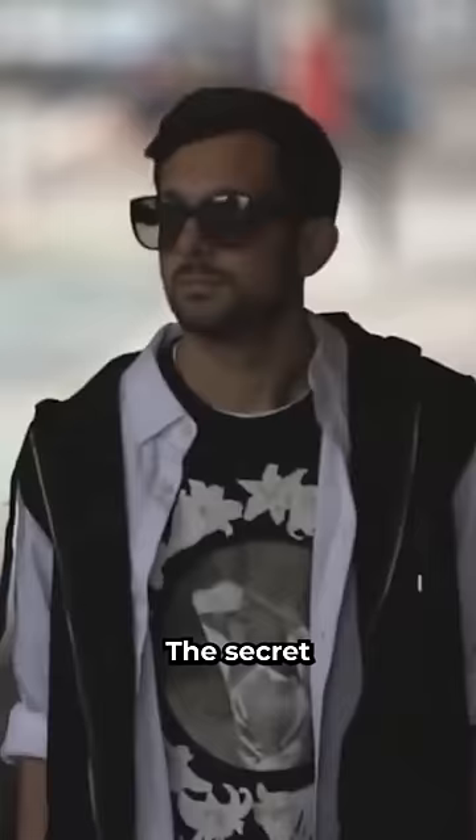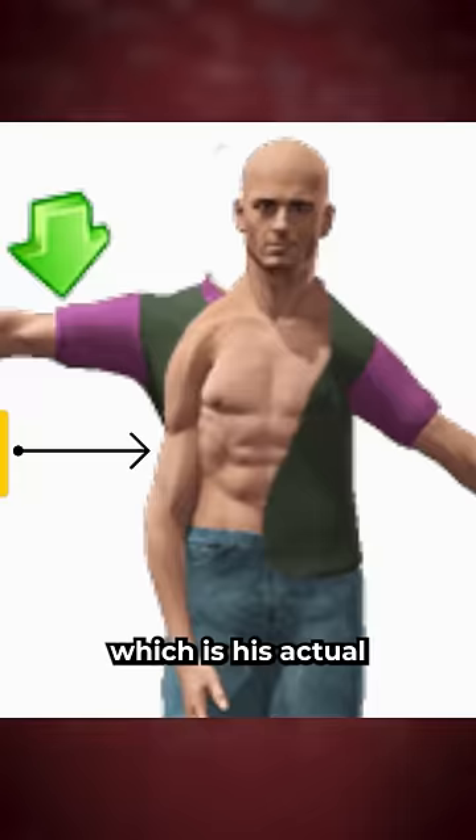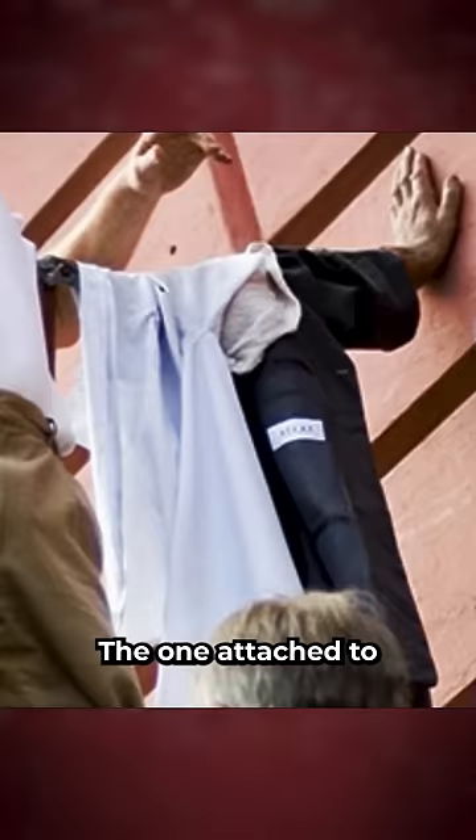The secret is pretty straightforward when you start to notice that his right arm never moves — not even his fingers move. You can also notice the bump in the front of his shirt, which is his actual right arm. The one attached to the bus is actually a metal rod connected to a harness that he sits in.